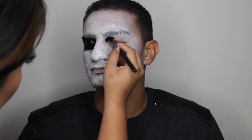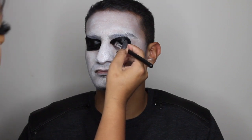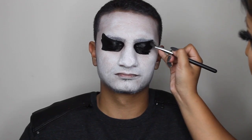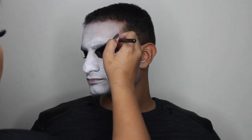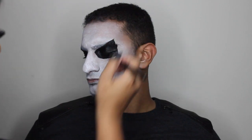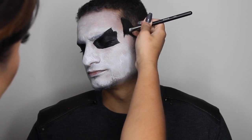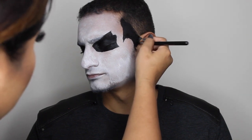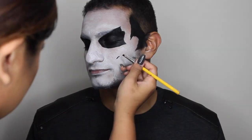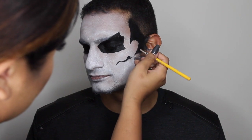Moving on with the eyes — I grab some of the black paint and with my MAC 242 brush I'm just applying this paint underneath the eye, also on the lid, and kind of bringing it halfway, covering the brow, starting from the inner corner and going halfway in a slant. I downloaded a picture of a skull from the internet just to help me paint that image onto the face.